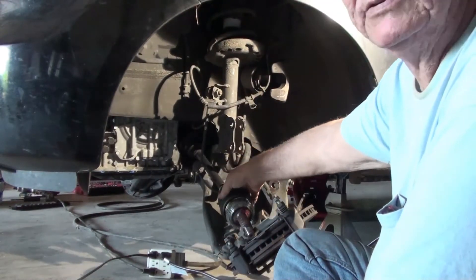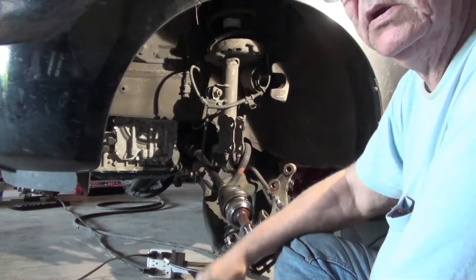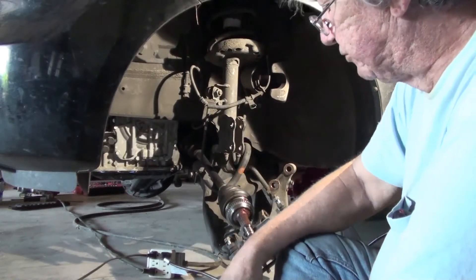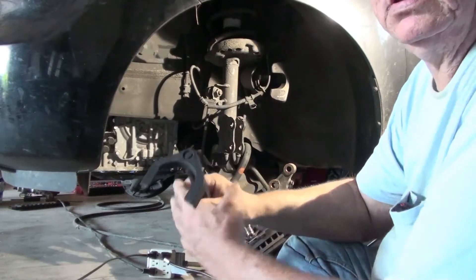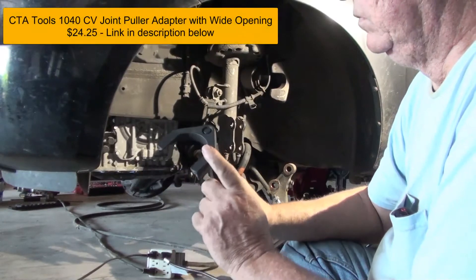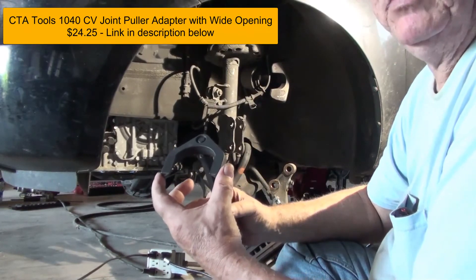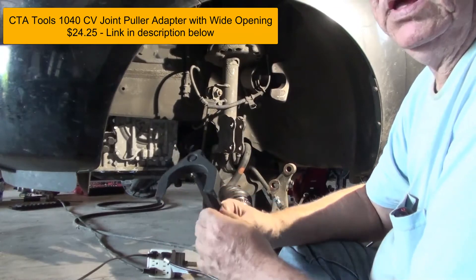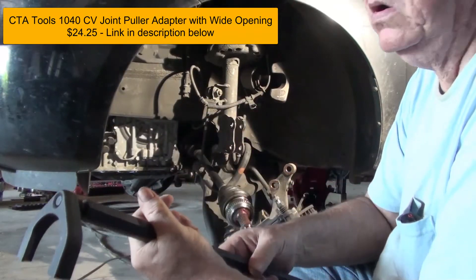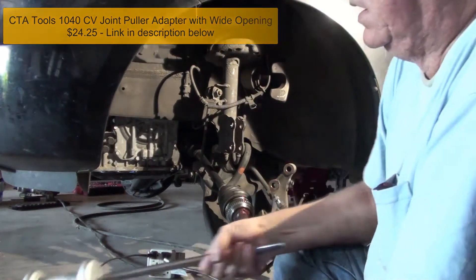I'm getting ready to pull out the CV axle on the driver's side. I already pulled the one out on the passenger side — it's a little bit longer. I didn't film it because I had to lay under the car and hold the puller. This one's a lot easier to see. What I ended up getting was this puller adapter — a CTA part number 1040. I'll put a link to where you can get it in the comments below. I also bought this extension to go on a slide hammer.